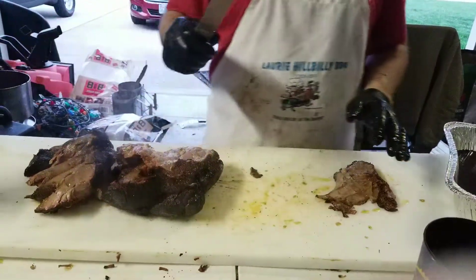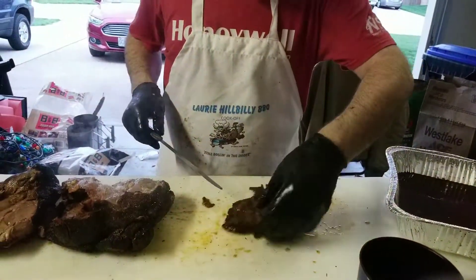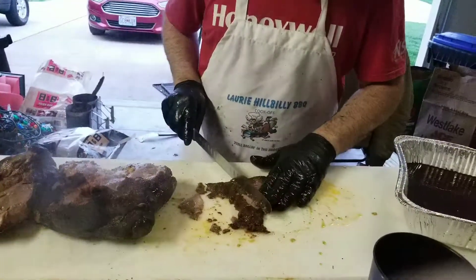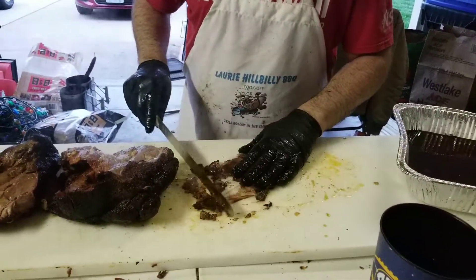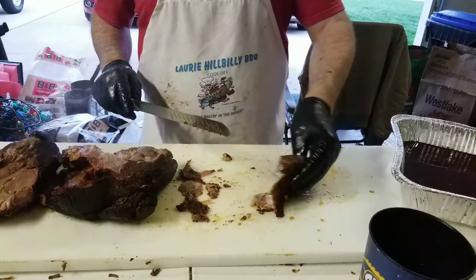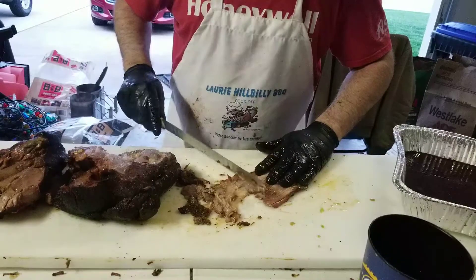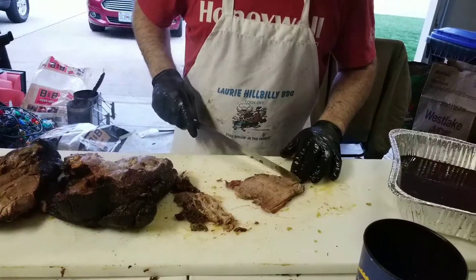I'm going to set this aside. I'm going to take my knife — the dull end, not the sharp end — and turn it over. I'm going to scrape using the dull side of the knife. You want to use a little pressure but not too much; you don't want to destroy your meat. Underneath that fat cap and between that second layer of fat is a fine layer of meat that barbecue enthusiasts and competition cooks call 'the bacon.' I just used the dull edge to peel that fat away.